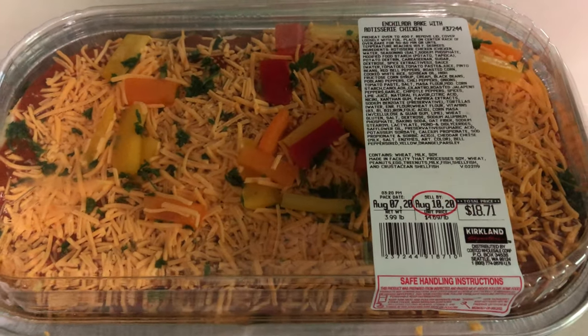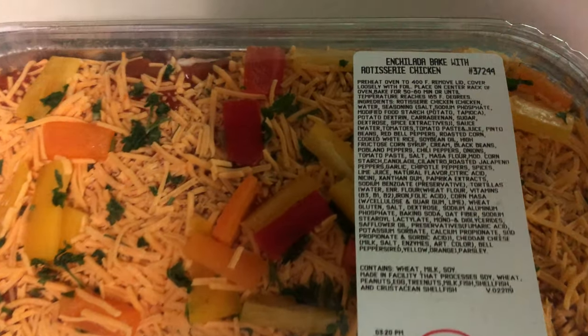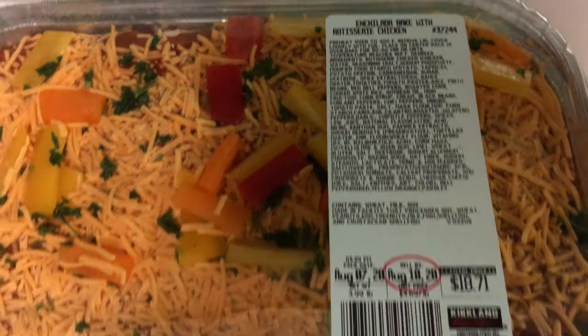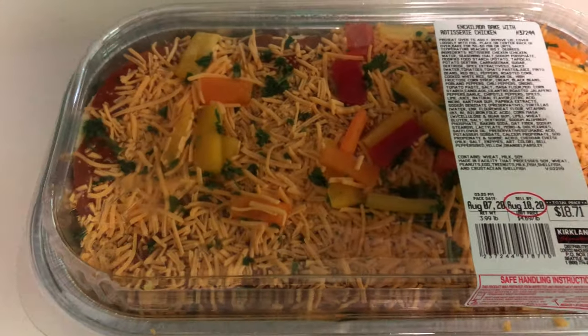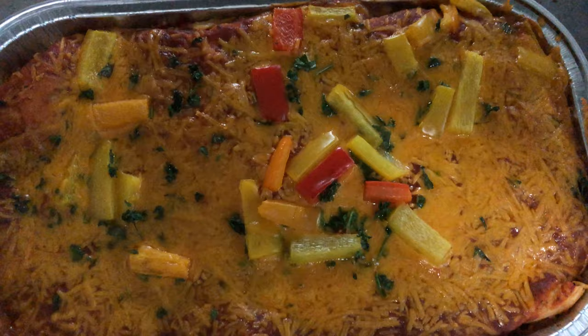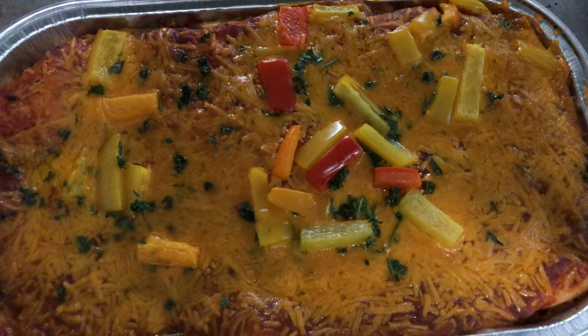Internet people! Hello, today we are going to be doing some enchilada bake with rotisserie chicken from Costco. This is the before, and now for the after. And the after of the enchilada bake, Costco style. Let's try it.